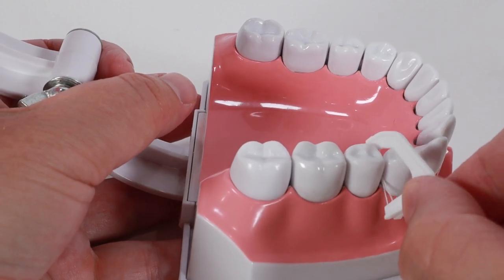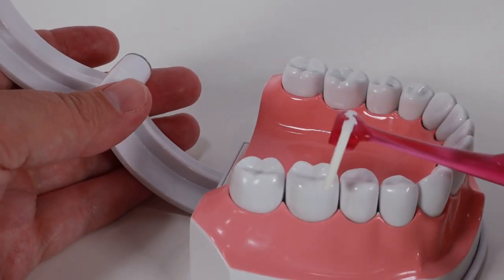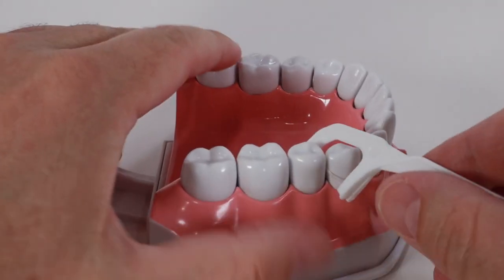The floss will go down under the gum a little bit, but don't force it too far under the gum. Do that a few times, then move the floss against the other tooth and repeat the process. Here's how it looks when I use the Reach Access Flosser. Once you are finished, pull the flosser straight up to remove it.